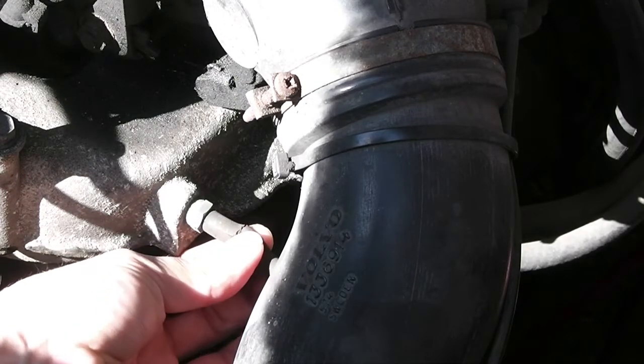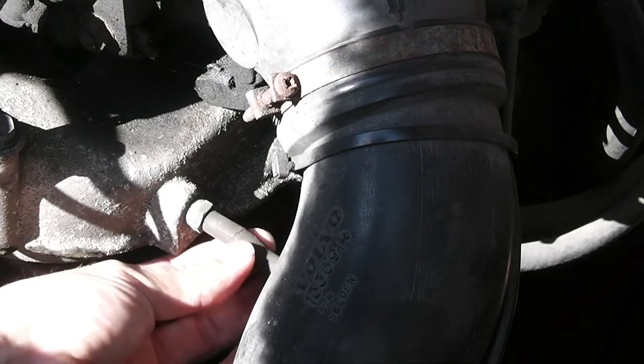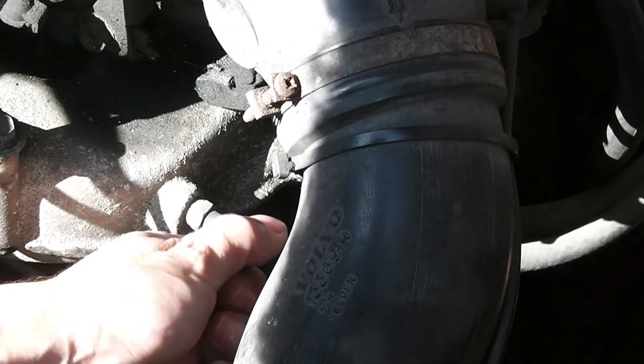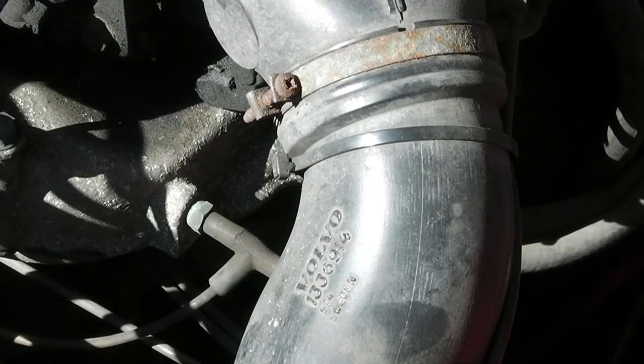That's causing it to cut off its own air supply. As the engine's running, this closes up, cuts the air supply off, the engine starts to die, and then the pipe reopens again, causing this kind of hiccup. And it may be possible to actually see that if I turn the engine on.